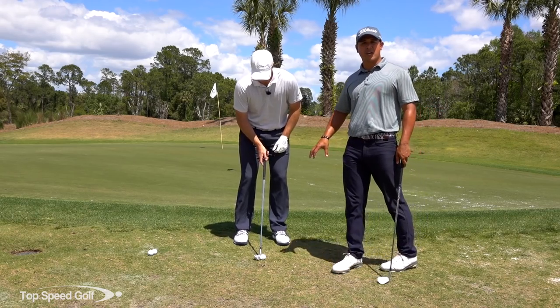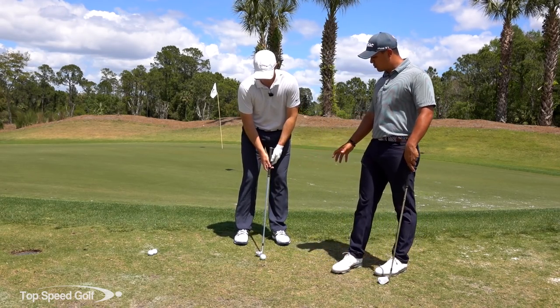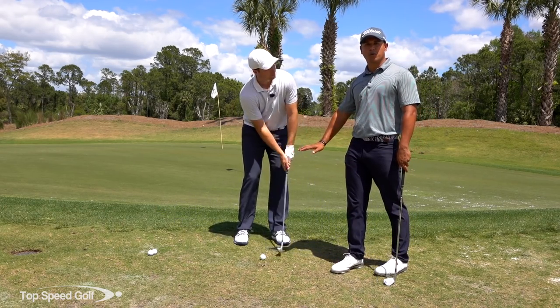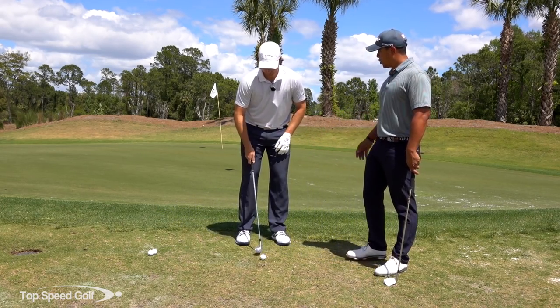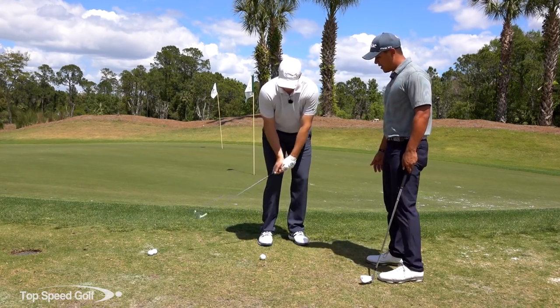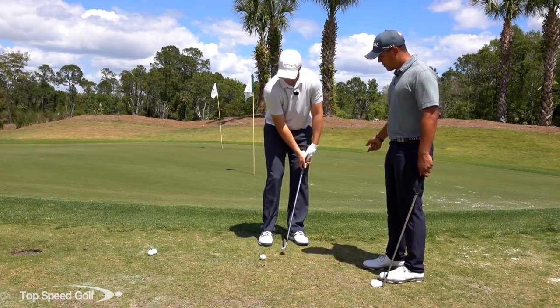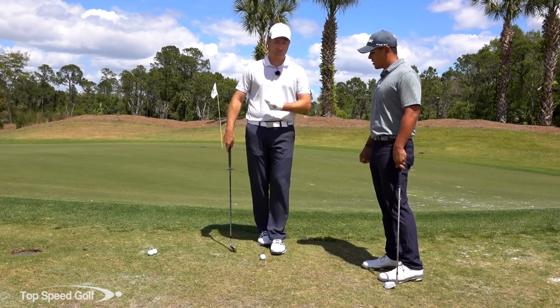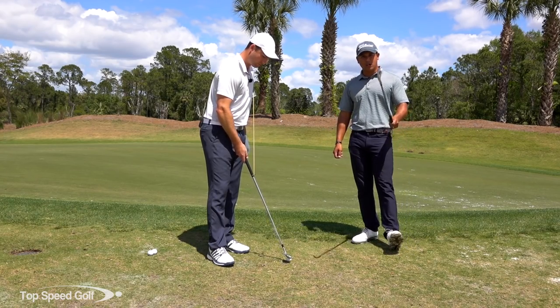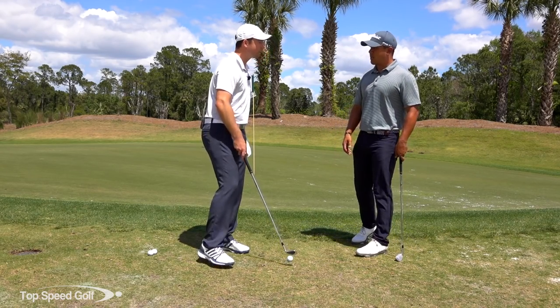The reason we have it in the middle of the stance is so you can brush it off the turf. This is hard pan — just like carpet at home. You don't want it too far back in your stance like you might normally chip, because with the longer club you'd stick it in the ground. That makes the angle too steep and you'd stub it.